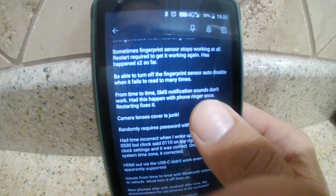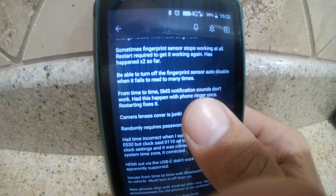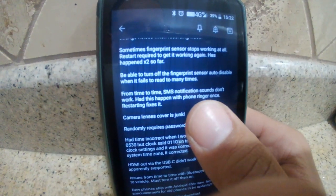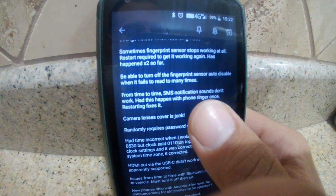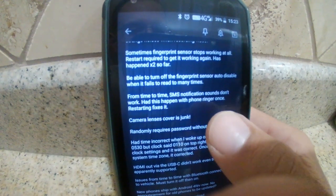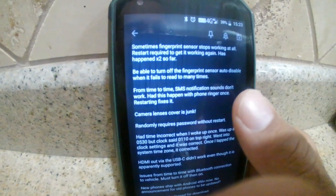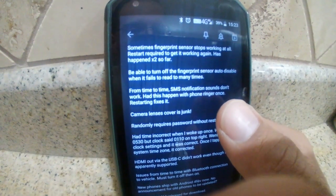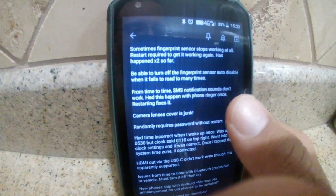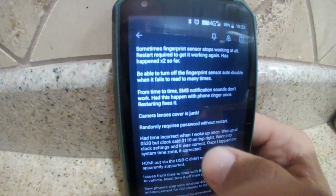Another intermittent problem I've had: notification sounds for text messages and multimedia messages all of a sudden stop working. If I'm in the app typing a text and somebody messages me, it'll make the noise — but if the phone is just sitting there or I'm outside the app, it won't make the noise even though the ringer and notification volumes are turned up. This also happened once with the phone ringer. Restarting the phone fixes it.